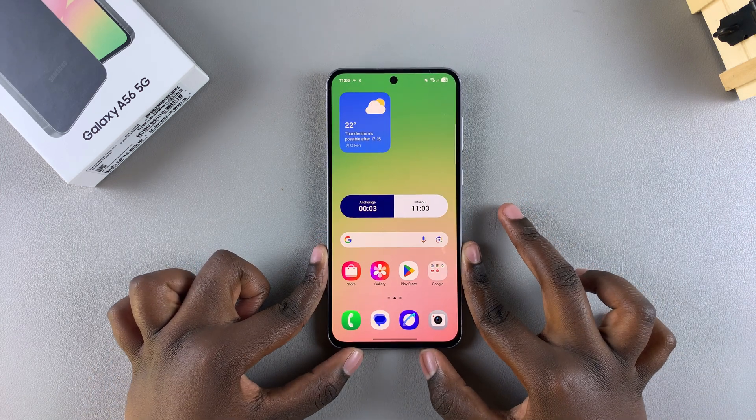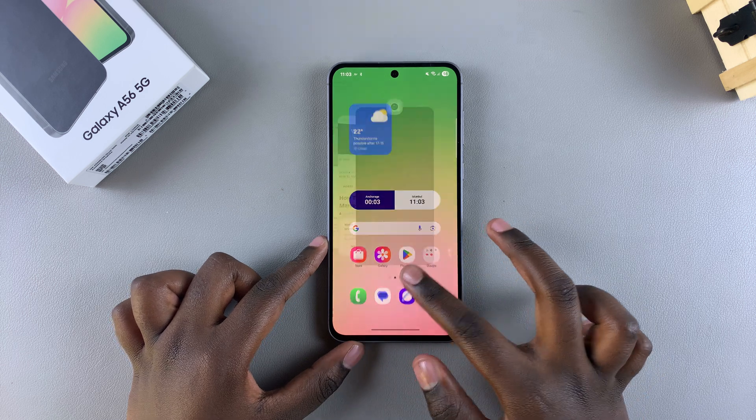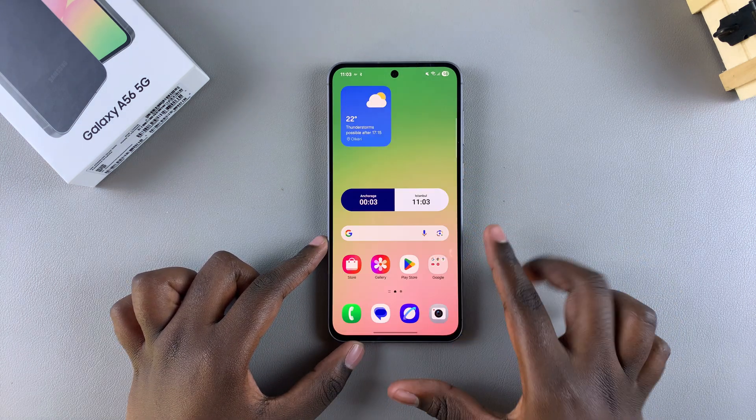In this video, you'll learn how to close apps on your Samsung Galaxy A56. If you have any background running apps on your phone and you want to close them, then this is what you need to do.